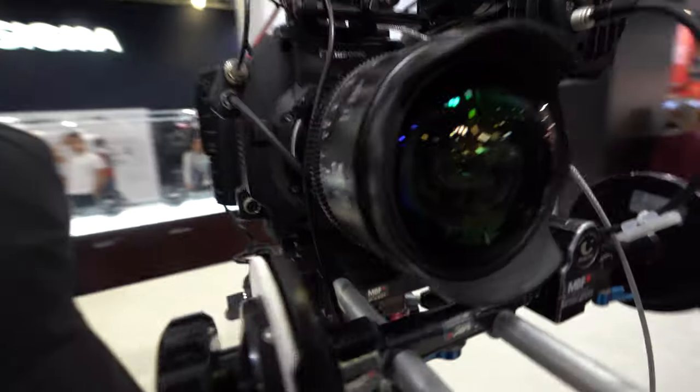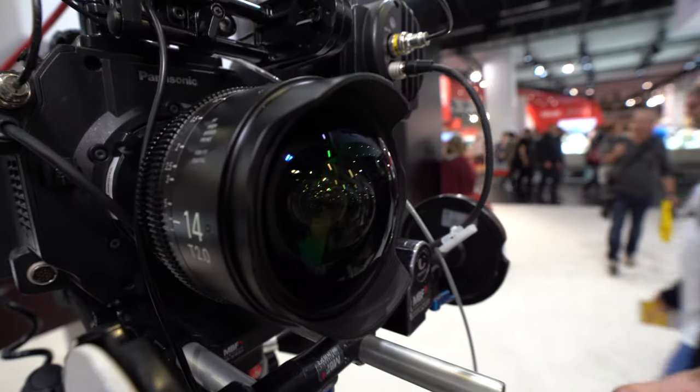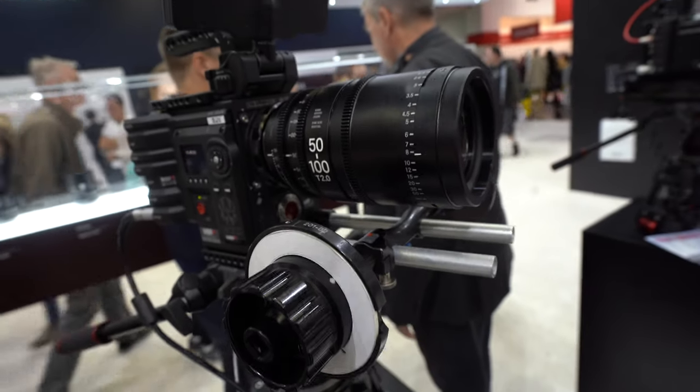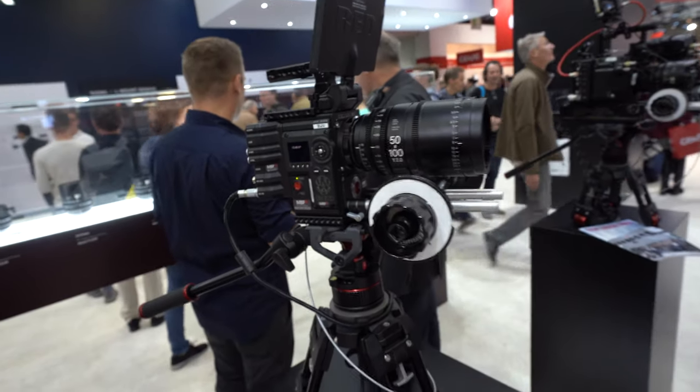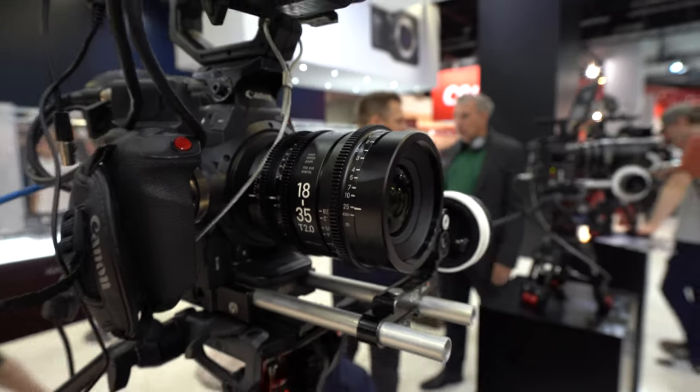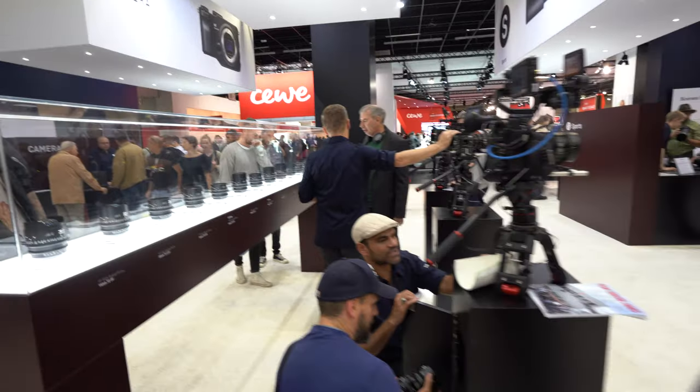We've taken our vertically integrated production from our stills camera lenses and used that to offer a Cine series of products — available for Canon EF, PL positive lock, and Sony E-mount. A lot of people are buying these for professional film and TV productions. It's still early days for us, but they are rapidly gaining a reputation in that market. The primes are typically around the £4,500 mark in the UK.